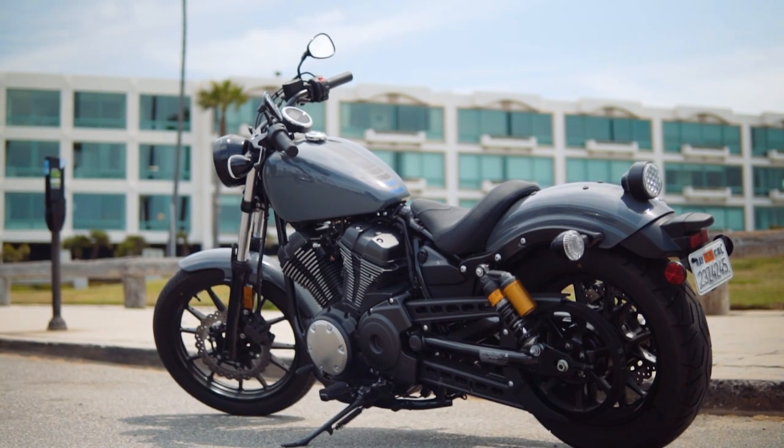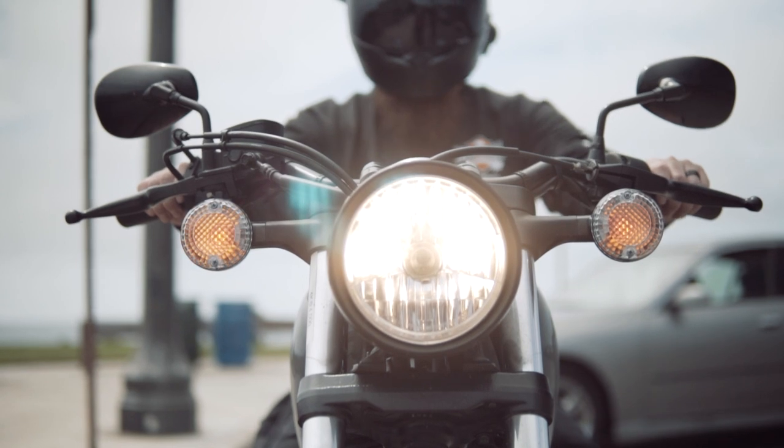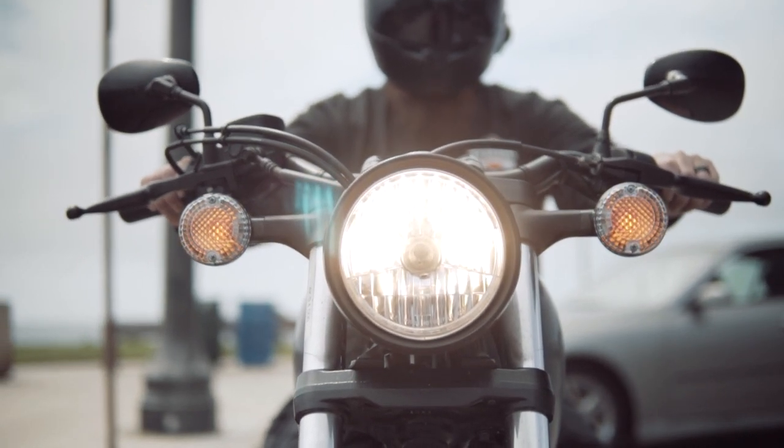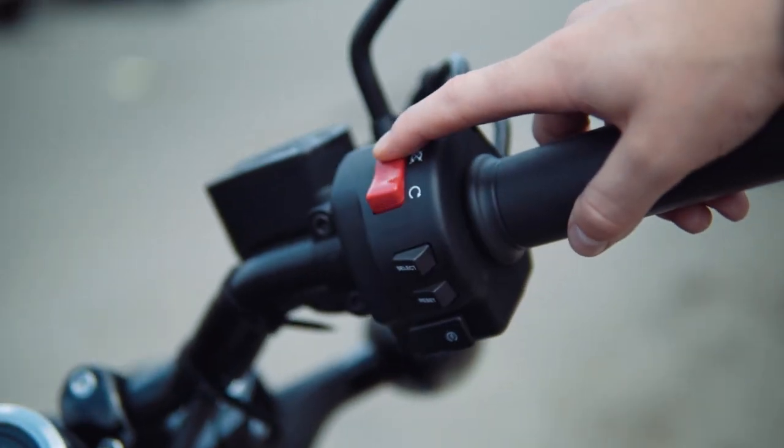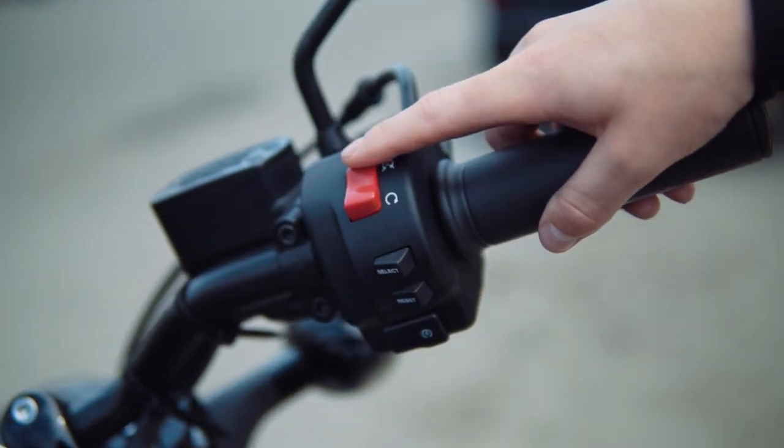It will also display features like turn signals and trip mileage, but we'll have to get to know the switches on the handlebars a little better to access them. On the right handlebar, you have your kill switch, ignition, and display select buttons.